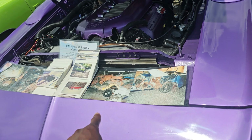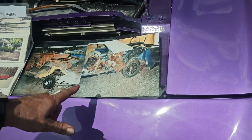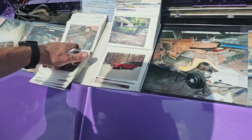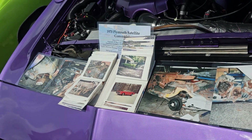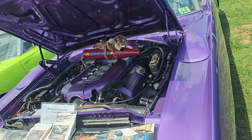Is this how you got it — just rusted to hell like this? It wasn't rusted, it was crashed. Somebody drove through one side of it. It actually has all of its original floors in it — that was really the only original thing left in it.